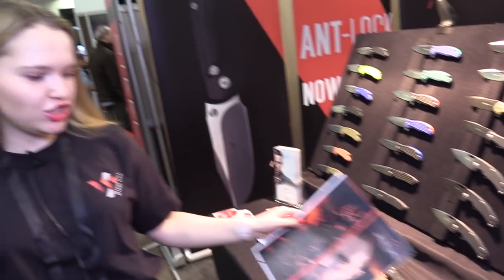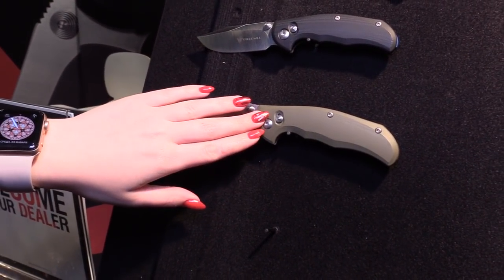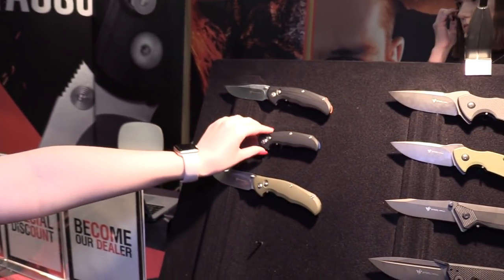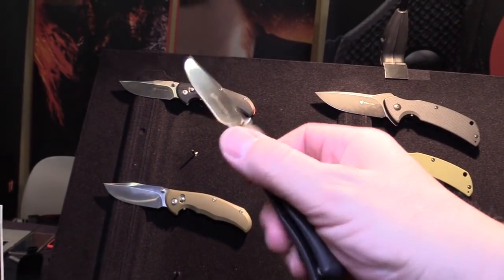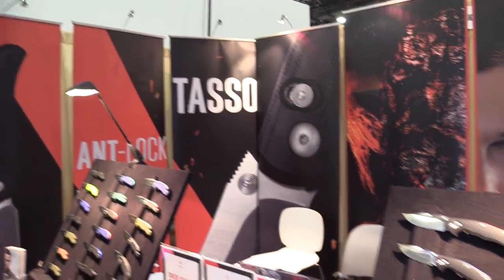There will be a lot of questions in your comments about the ant-lock model, which a lot of people await as well. We have the prototypes here. This lock mechanism, which we presented several years ago, is our own patented lock mechanism. I have trouble working with it yet, because I'm not that used to it. We will have that soon — there is no official release date, but we are doing our best to give our customers that as soon as possible. And this will be called the Tasso.